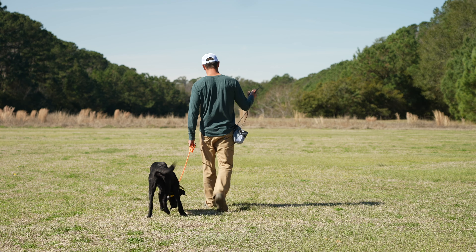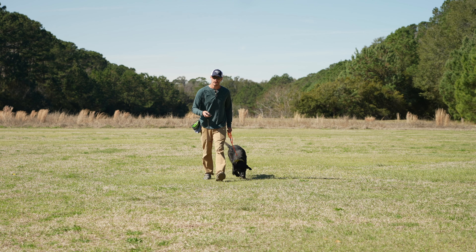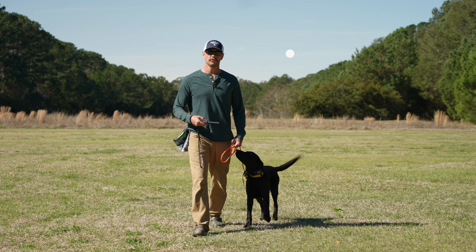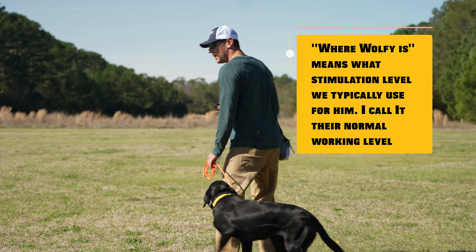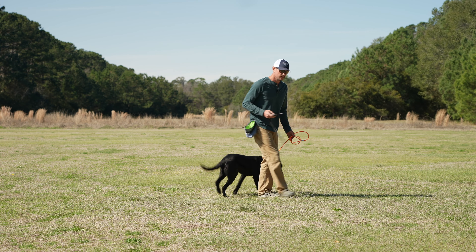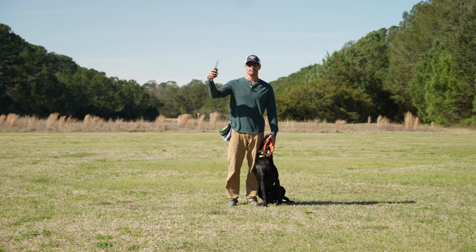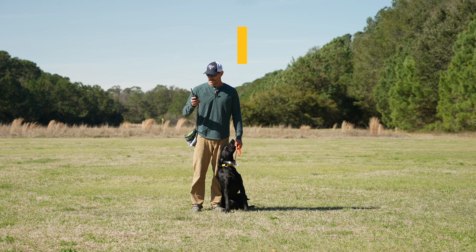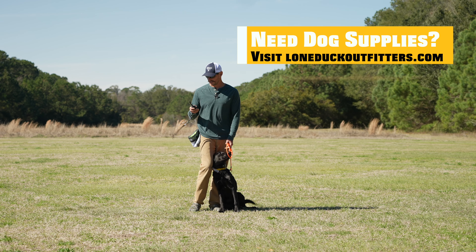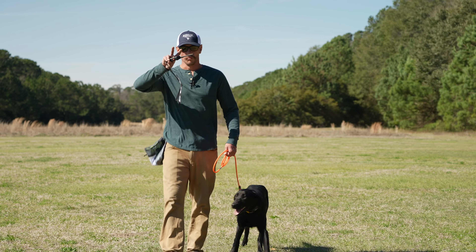So basically, when I'm collar conditioning, I work low and build up. Now, you've already done 'here' — we're on to heel, so I already have an understanding of where Wolfie is on the collar. But I'm still going to work low again because it's a new command, and come back up. So on the old 1820, we are on a nine right now. On 'here,' we had gone up to like 11, 12, 13, and then back down. So this tends to be his normal working level.